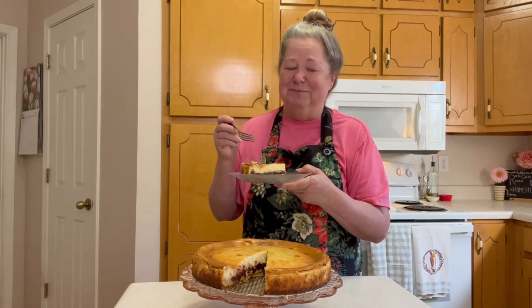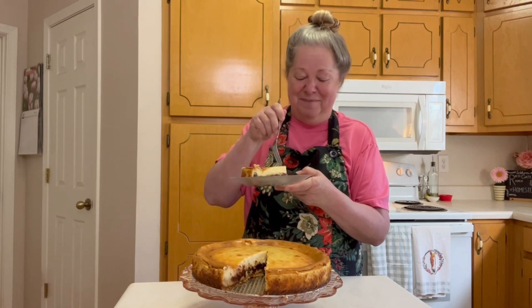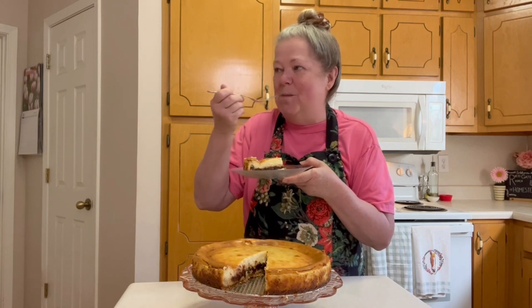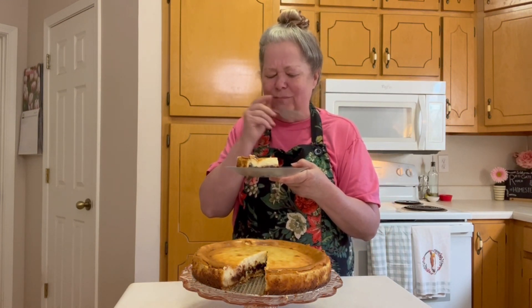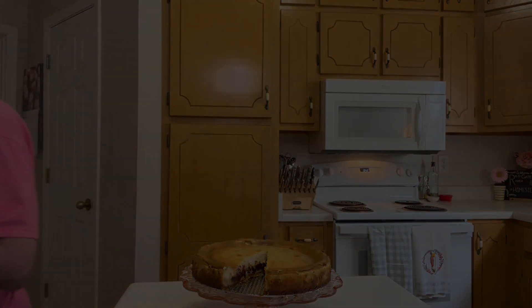So until next time, y'all, I'll be here at Red Gate Ranch Homestead. Bye!